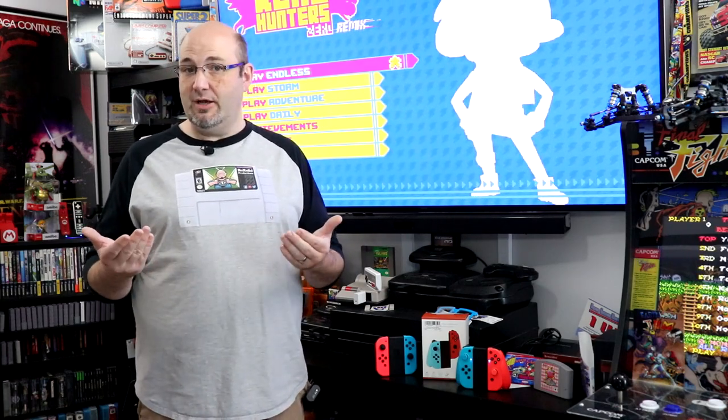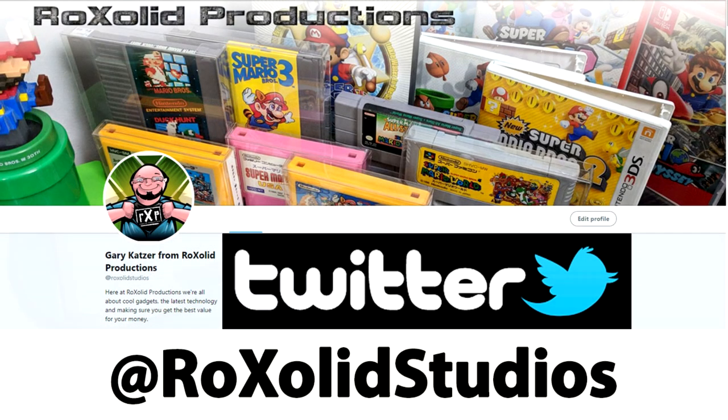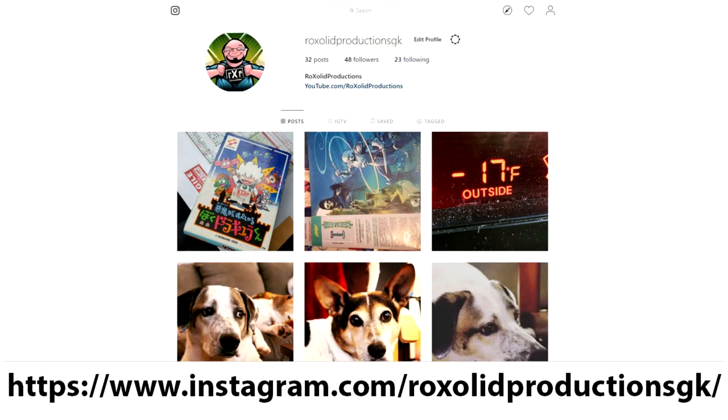Overall, a better experience than I was expecting — hats off to MoCo for making what I consider the best handheld experience I've tried to date on the Nintendo Switch. But these are just my opinions. Let me know what you think in the comments. You can also email me at rocksolidmail@gmail.com, find me on Twitter at Rock Solid Studios, Facebook at facebook.com/rocksolidproductions, and Instagram at instagram.com/rocksolidproductionsgk.